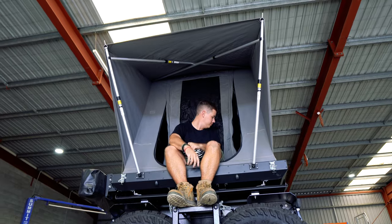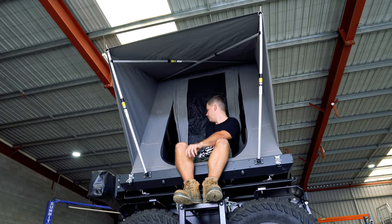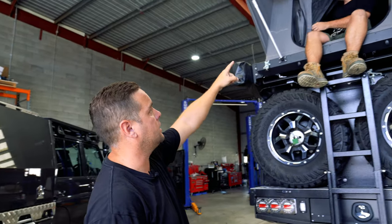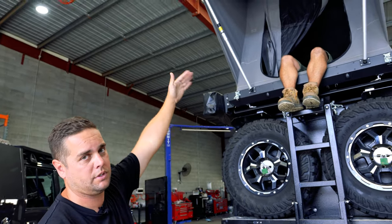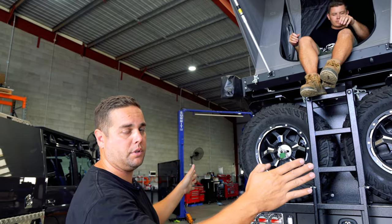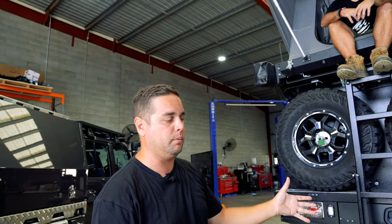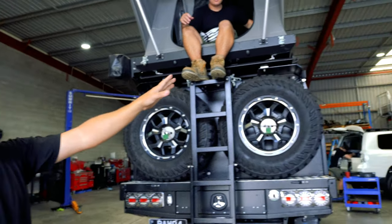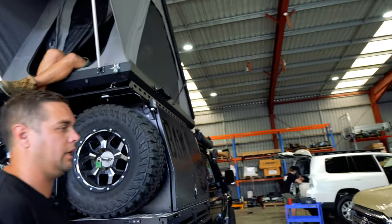That's the whole design of how it gets set up. You've got the massive door on the front which has a full canvas closed-up door, and then you've got your two side windows which are super big and wide. Let's go around the driver's side and I'll show you another feature that they all come with.